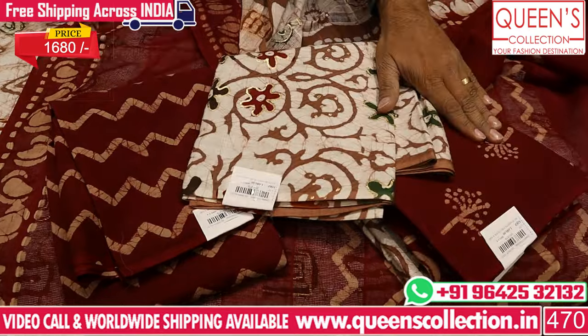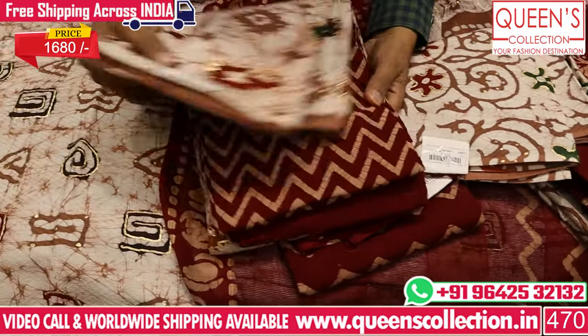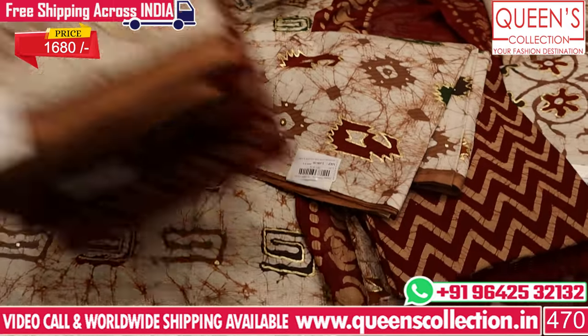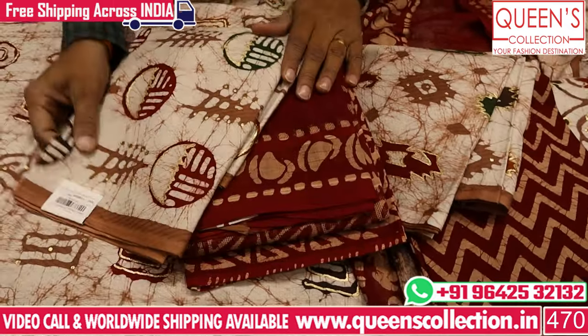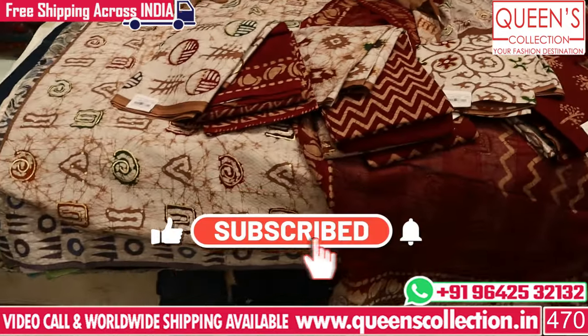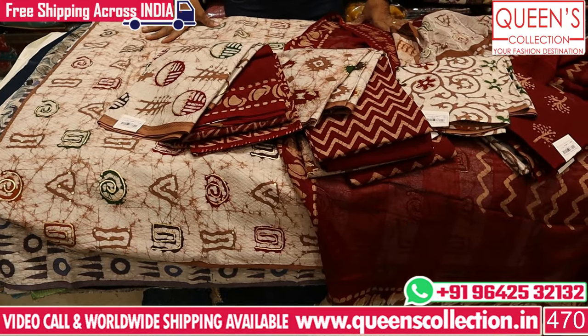Bottom prints and top prints are available with the background remaining the same. Prints are very much of the collections — uncommon collections with value for money concepts. Please like and share, subscribe and hit the bell icon. Thank you very much.